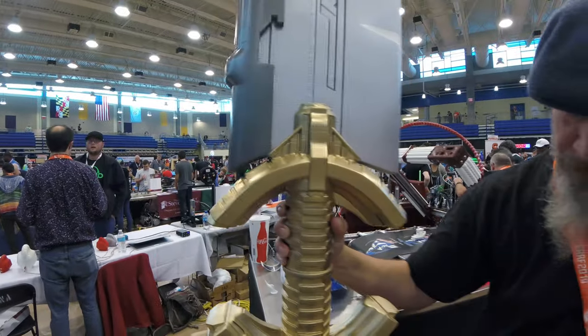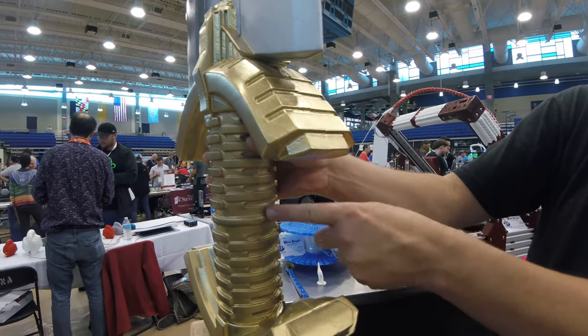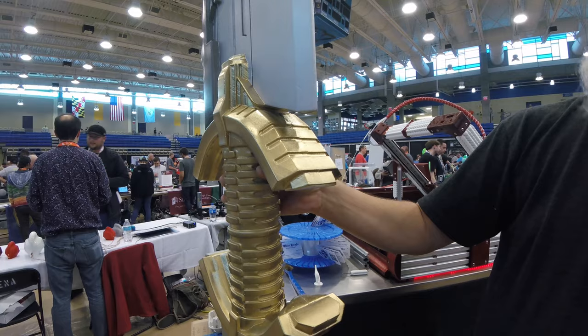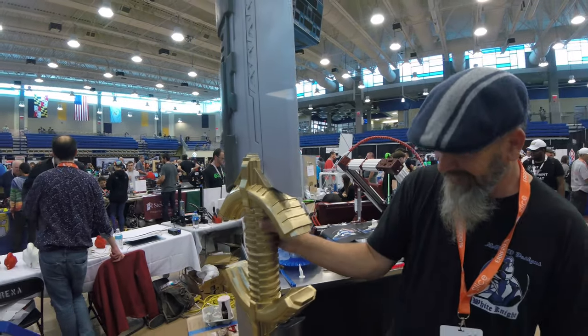I see the glue where each half is put together. If you see right here, you can see the seam where it comes up through. 16 pounds — that's quite a project.